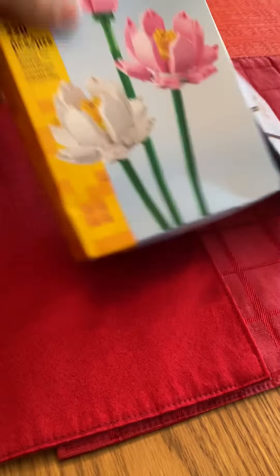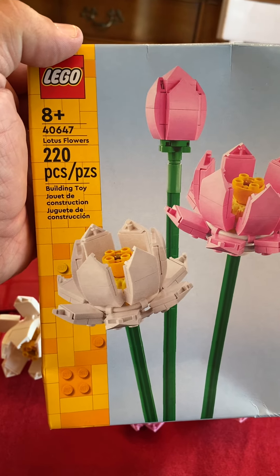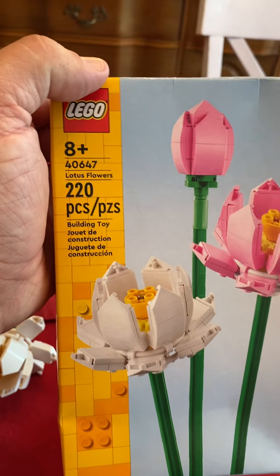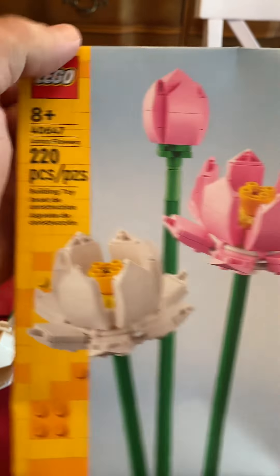We're doing set number — here's a look at the box. It's set 40-something, sorry, I forgot — but it's 220 pieces. An X2B is included, and we're doing lotus flowers.